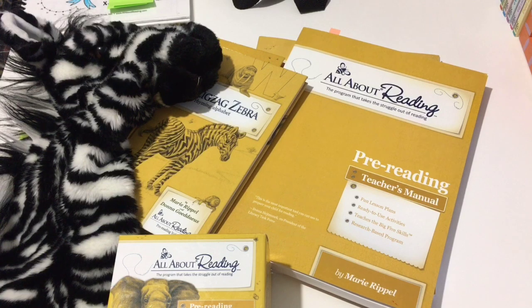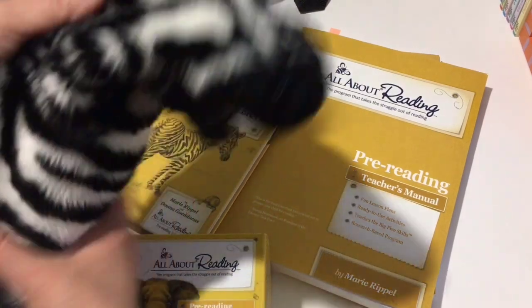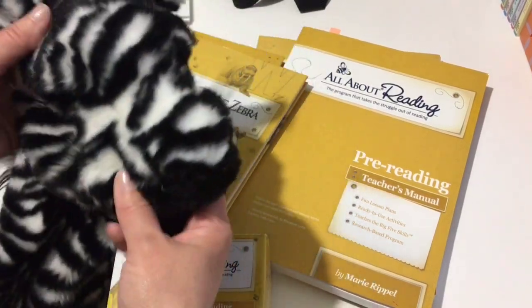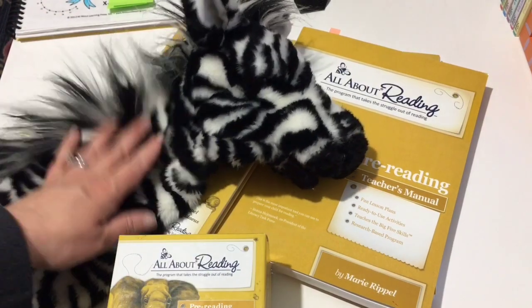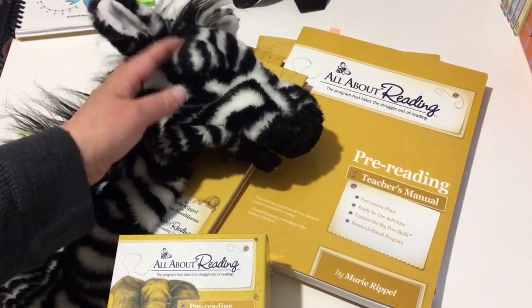There are different options on what you can get depending on your financial ability, but I'm going to share what we got when we purchased the program. We purchased the deluxe package. One of the things you get is Ziggy the Zebra, which we absolutely love. I cannot take much credit for any of the reading my son has done because it's all about Ziggy. He loves this puppet and we are not allowed to do any schooling now without him.